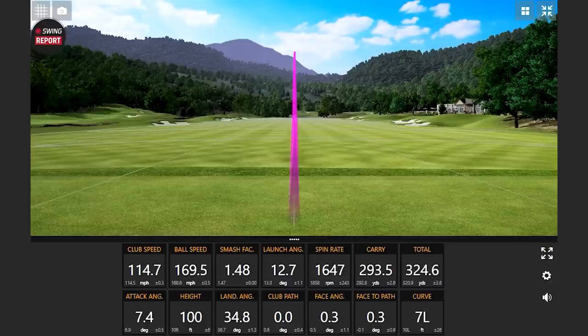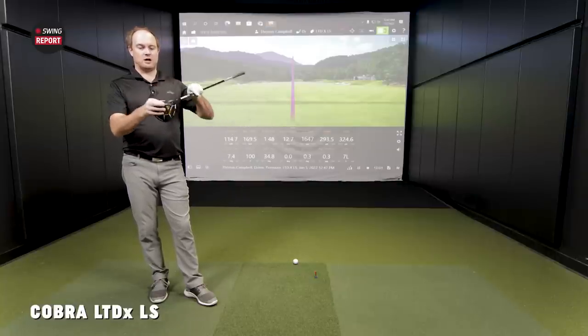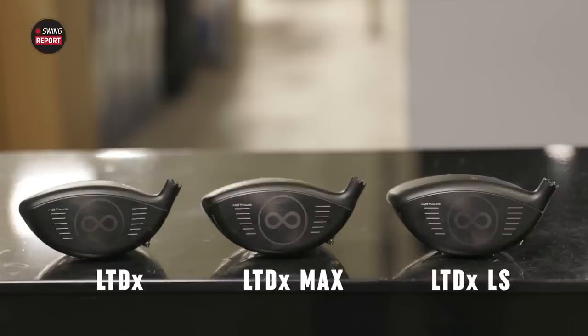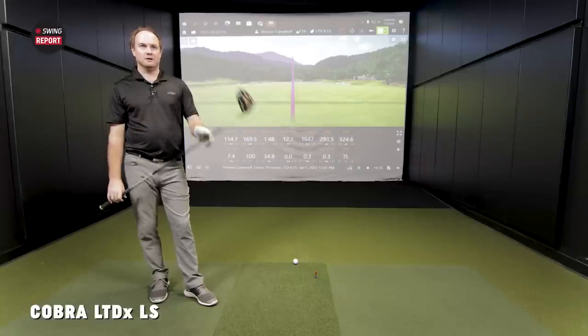Good ball speed there. I zeroed out the club path on that last shot — face to path 0.3, about seven feet of curve. It's easy to hit straight and not going to be as draw biased as the other two. That's probably the driver of the three that's closest to my gamer in terms of look and sound. They're all 460 CCs but shaped slightly differently — this one more compact, probably taller from the bottom to the crown, while the other two are a little larger from heel to toe. This one inspires the look I like to see, just a little bit more appealing to the eye.